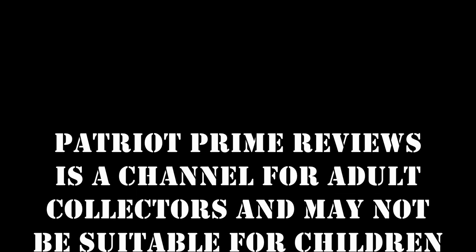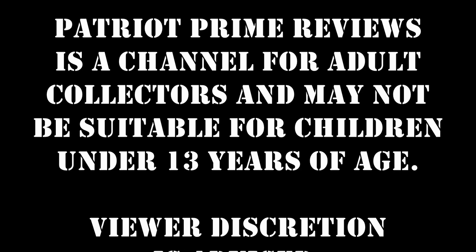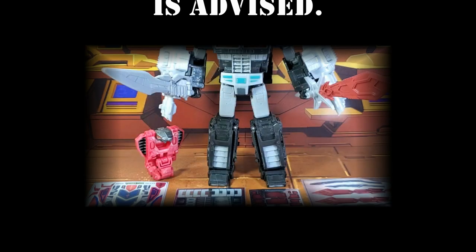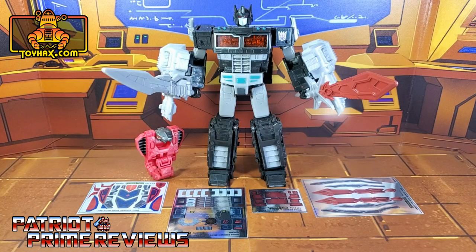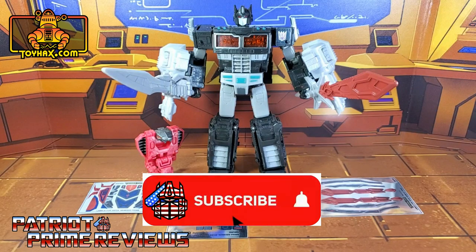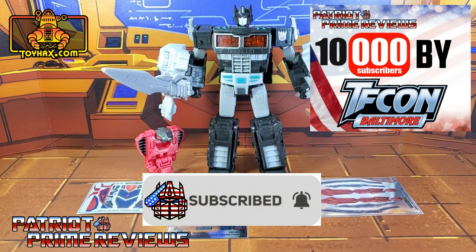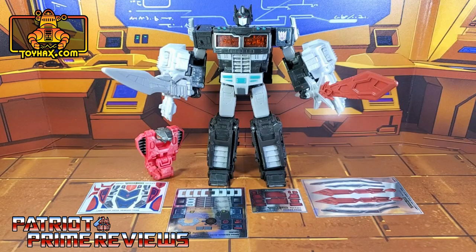Patriot Prime Reviews is a channel for adult collectors and may not be suitable for children under 13 years of age. Viewer discretion is advised. Hey, what's going on guys, Patriot Prime here once again with another toyhacks.com sponsored review. Before I get started, I need you guys to do me a favor — if you're watching this video and are not a subscriber of Patriot Prime Reviews, please consider hitting that subscribe button right now. Now on to the decals.